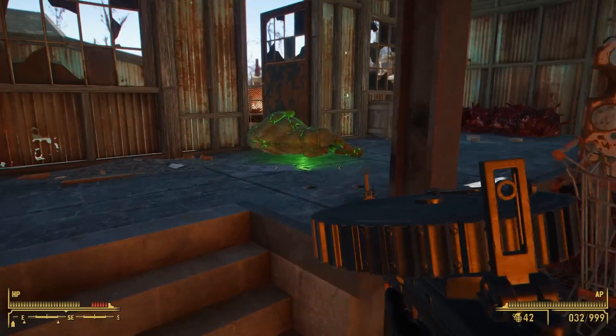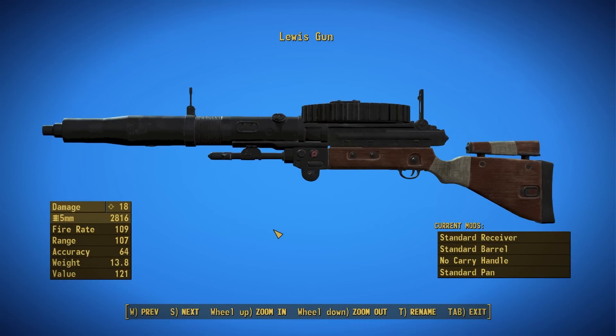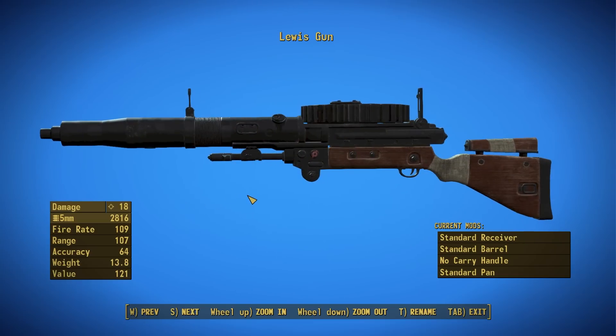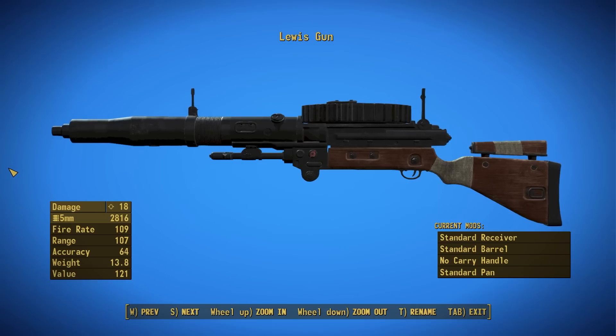Let's go ahead and take this weapon in-game and check out some of its finer details, starting with its stats. Here we are with the most basic version of the Lewis Gun — it has a very interesting design. I actually really like it, especially with this funky looking stock. This thing has a base damage of 18, is only available in fully automatic, and is affected by the Commando perk. It uses 5mm as its base ammo type but you can re-chamber it at the weapons workbench. It has a base fire rate of 109, a range of 107, an accuracy of 64, a weight of 13.8 pounds, and a value of 121 caps. The use of 5mm ammo is an interesting choice — in Fallout 4 the only other weapon that uses it is the minigun, so this makes a pretty cool alternative.